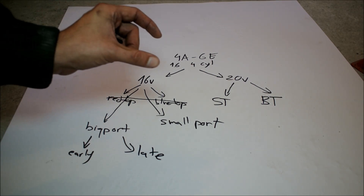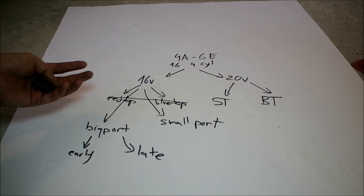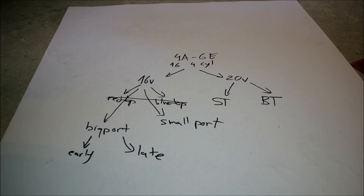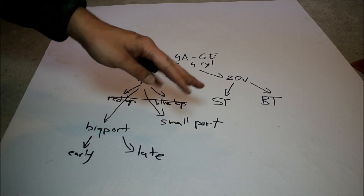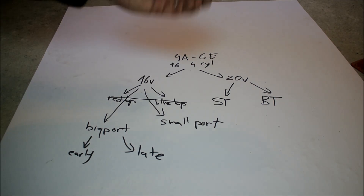The big ports are divided into the early ones and the late ones. Here is where you will hear people saying blue top and red top. The early big ports that have the blue lettering on the valve covers are called blue tops. Blue tops essentially have three-ribbed blocks, which are not as strong or as rigid as the late big port blocks, also called the red top. The confusion arises with the red top/blue top distinction because judging an engine just by its valve cover is very hard, for two reasons.